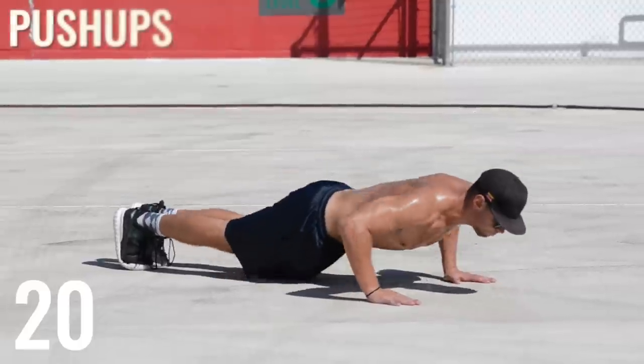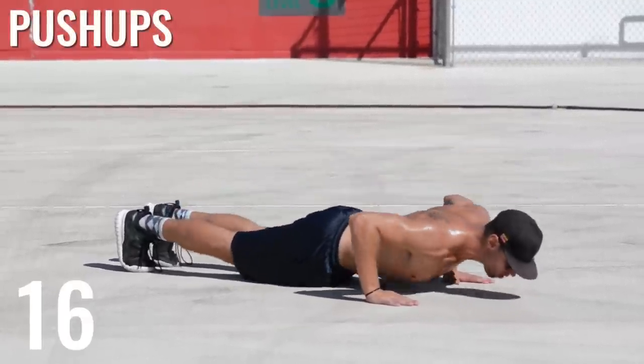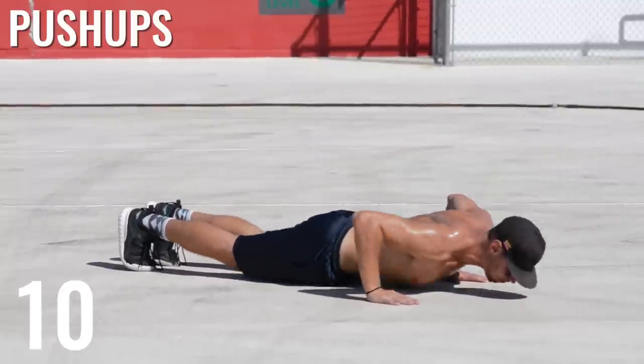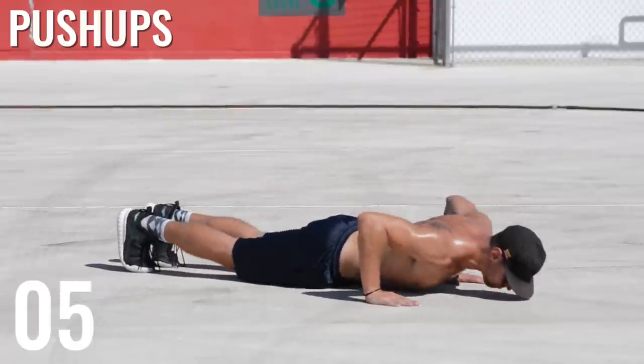Next up, push-ups. It's super important here that you keep your elbows in so that you're not hurting your shoulder sockets. Do as many as you can — I'd shoot for somewhere between 15 or 20. I think I get about 16 during these sets, but that's a good marker to shoot for.